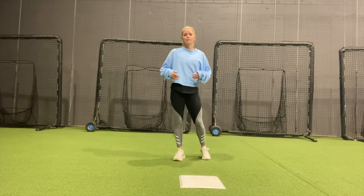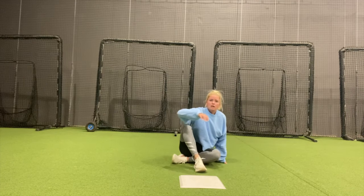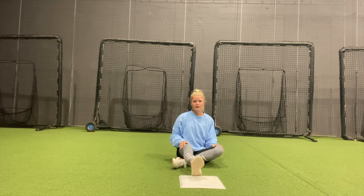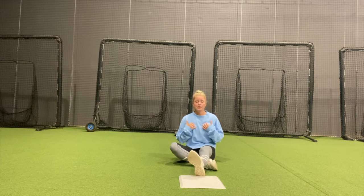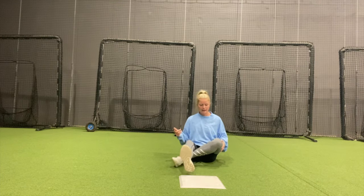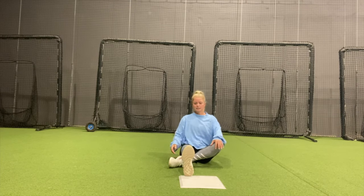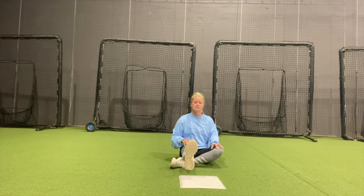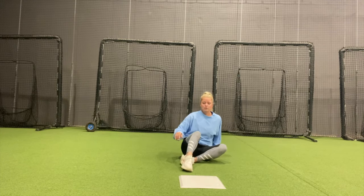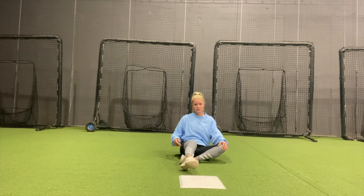Let's start with what our body is going to be doing while we're actually sliding. This is all preference, but you're either going to have your left leg tucked or your right leg tucked. For me personally, I like my left leg tucked, so that's how I'm going to demonstrate it. My left leg is tucked under my right leg. As I'm sliding, my right leg is going to be more up in the air. I don't want to go into a bag with my toes down or my foot down because I don't want to get my cleat stuck into the dirt.